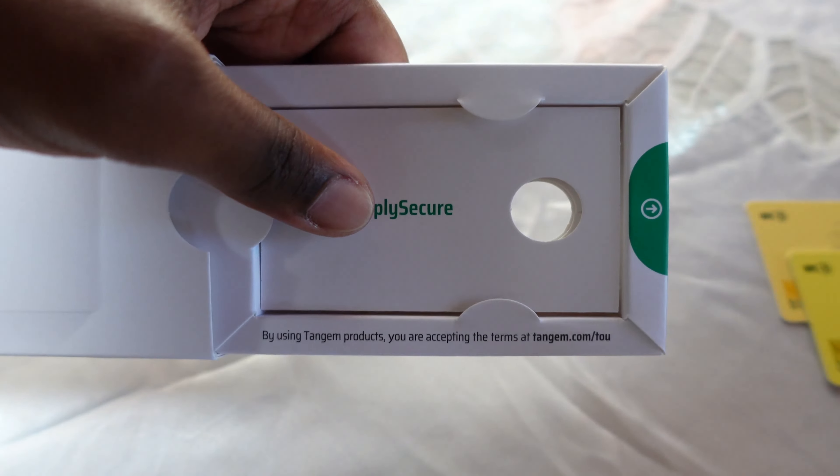There are some big differences between the different kinds of wallets. Those at the bottom are called the Tangem notes and these at the top are called the Tangem multi-currency wallets. I'm going to start by explaining what the Tangem notes are.